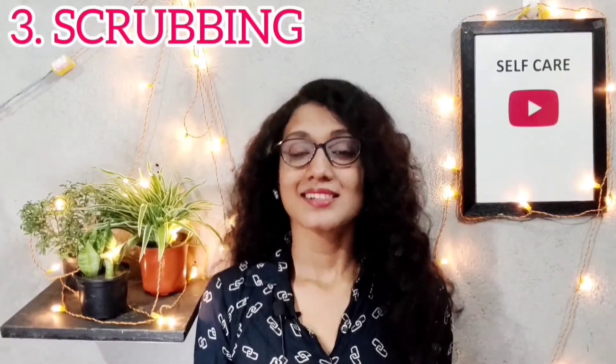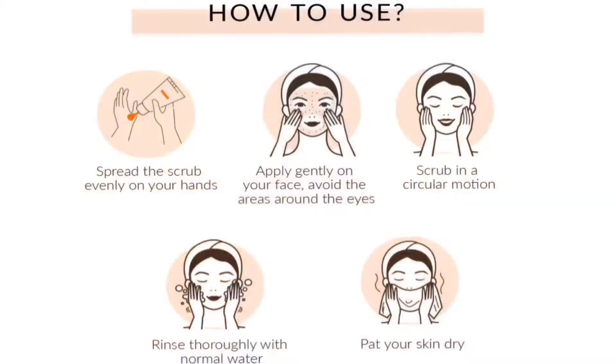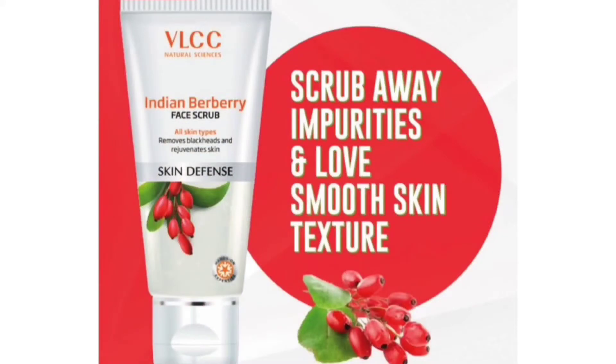The third step is scrubbing. You need to exfoliate your skin using a scrub. Whatever scrub you use, follow the directions on the packaging. Always scrub gently — not fast or harshly — as you can damage your skin, especially if it is dry or sensitive. My product recommendation is Just Herbs' Apricot Sparkle Scrub. In addition, BLCC scrub is also very good.